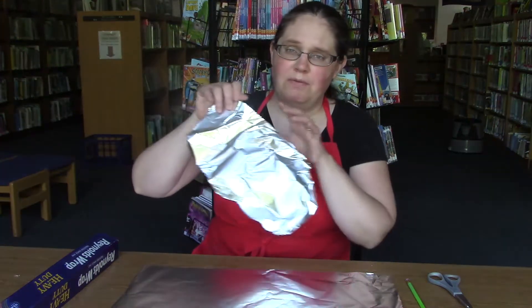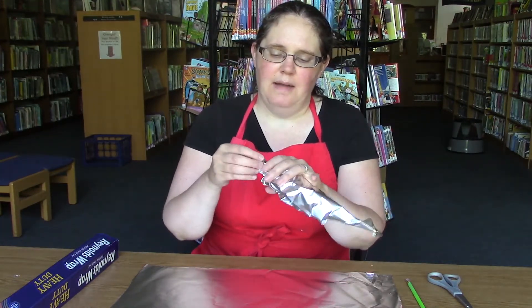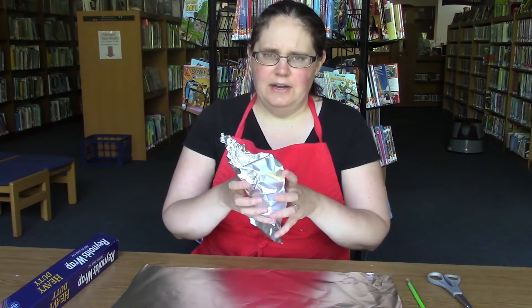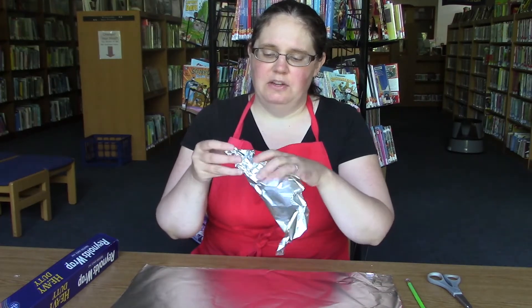To make an aluminum foil sculpture, you can just take a sheet of aluminum foil and start playing with it as if it were Play-Doh. I recommend doing this at first so you can see how it behaves and what shapes you can make. The key is to be kind of gentle about scrunching, at least at the beginning, because it's really easy to go too far. Once it's scrunched together really hard, you can't do much with it. Being gentle lets you adjust things as you go.